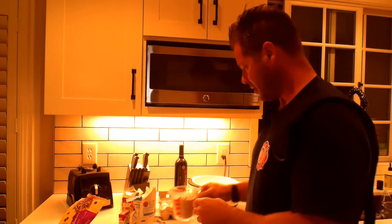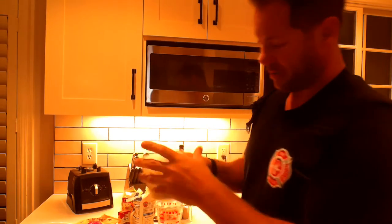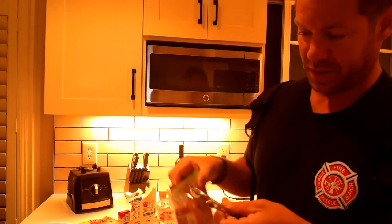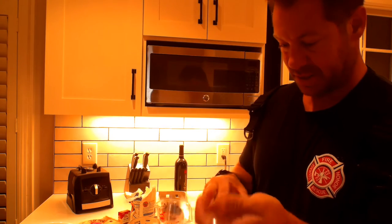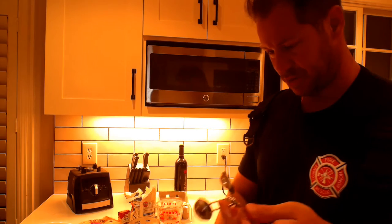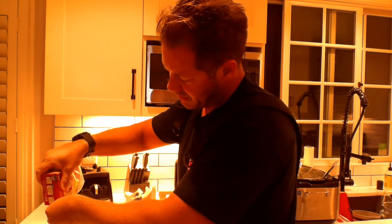We're back — pumpkin bread time. Dry ingredients first: I have two cups of flour going right in, then one cup of brown sugar. Now remember I mentioned baking soda — use a teaspoon. A tablespoon is bigger than a teaspoon, so I want the teaspoon right there.